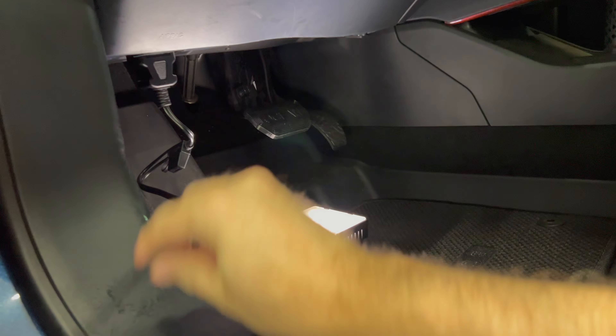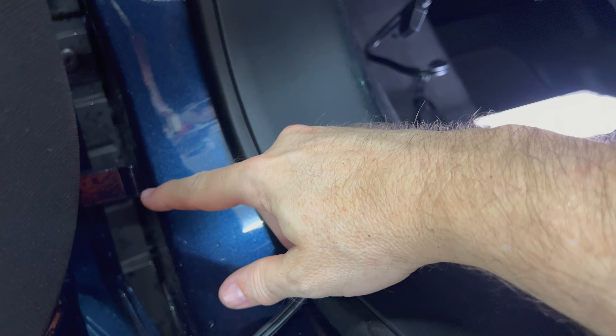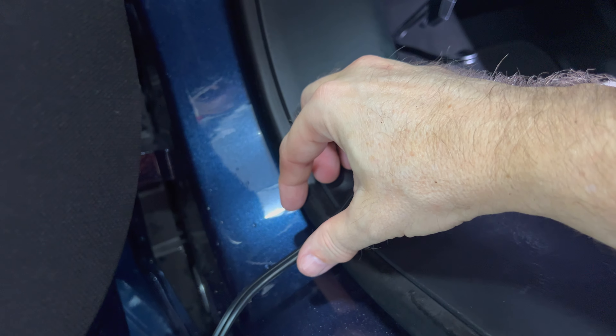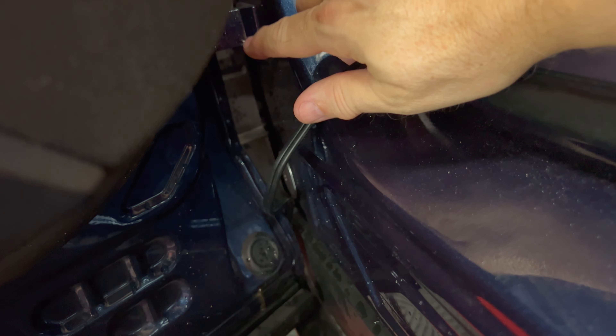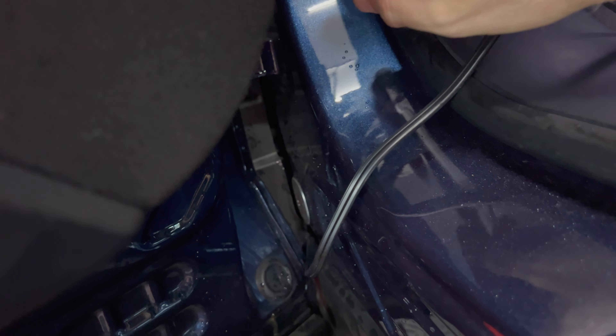I also took the cable and snaked it inside the hinge area here so I can actually close the door without damaging the wiring. If you route it through this area towards the hinge, you're not going to get a problem with the cable.